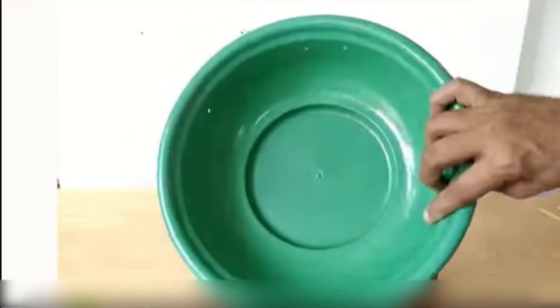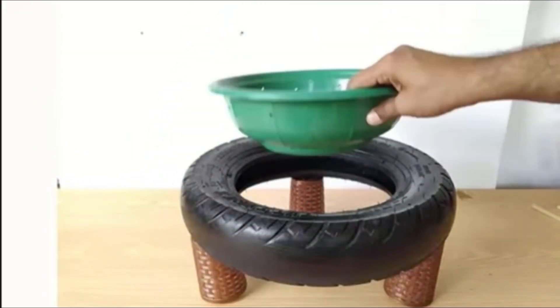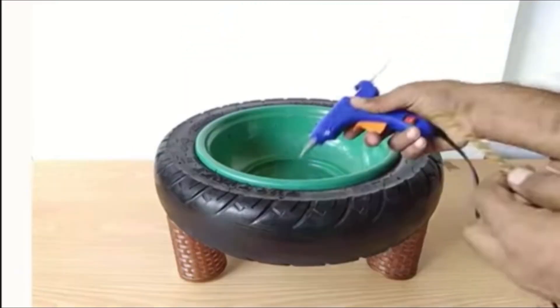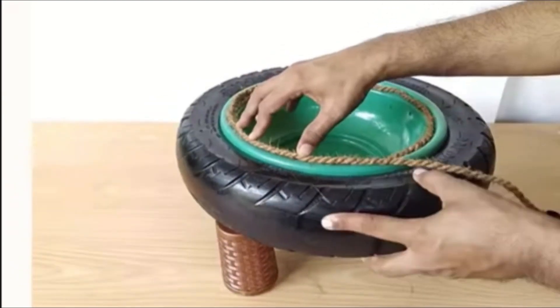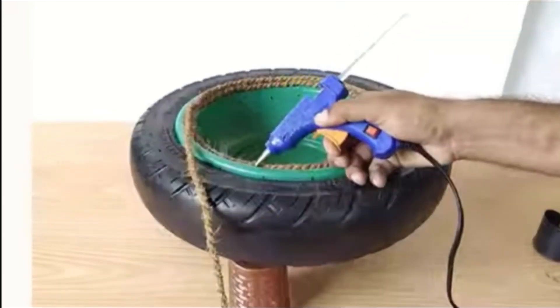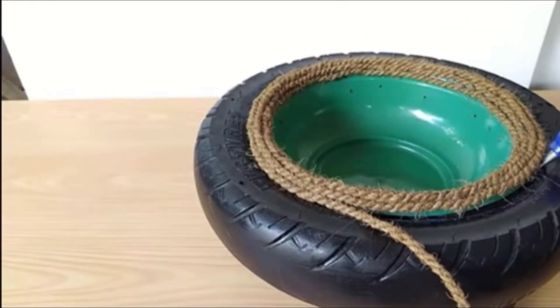I am taking this plastic bowl and we will keep it as a planter. On it I have used rope — and if you don't like the rope, that's okay, but it looks good.